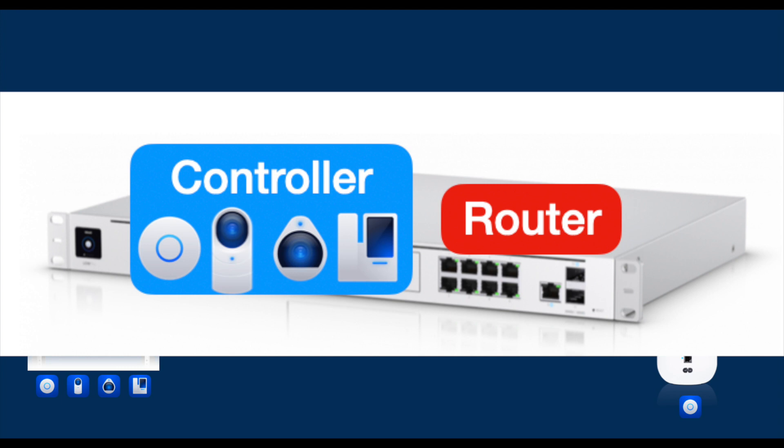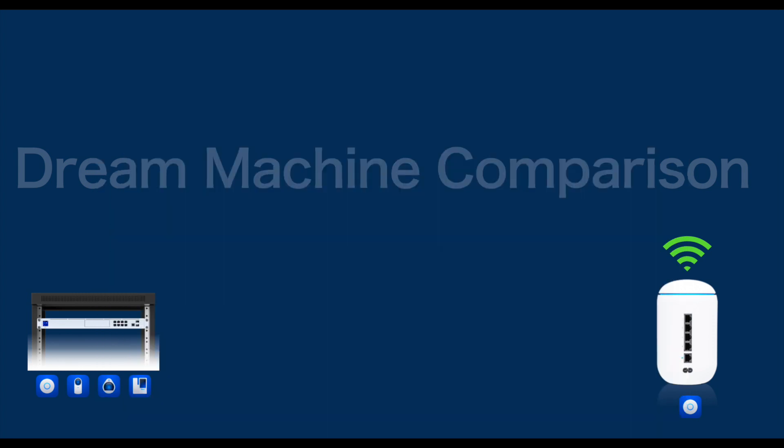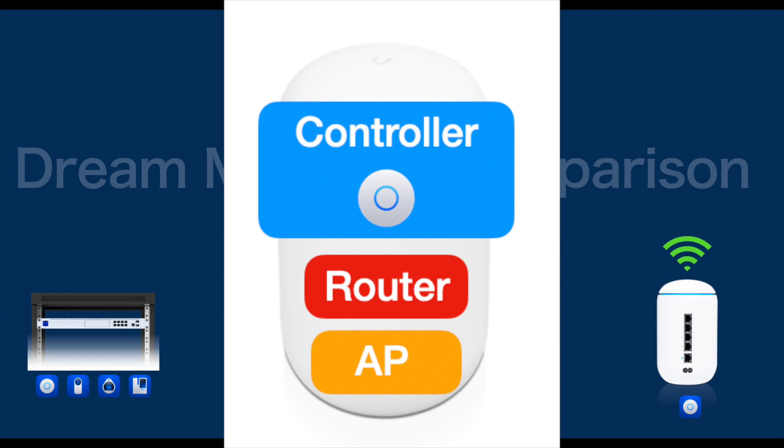Although you may currently only be interested in Unified System as a network system, Unified has various other product platforms, including a surveillance security camera system called Unified Protect. One of the main benefits of Unified Protect is that it runs locally on your network, so all video recordings are stored on your own hard drive without a subscription, and they are locally processed — so accessing cameras is faster and works even when you lose internet connection. The UDM Pro supports all four Unified product line controllers: Network, Protect, Access (which is a security door system), and Talk. Whereas the Unified Base only has the network controller.